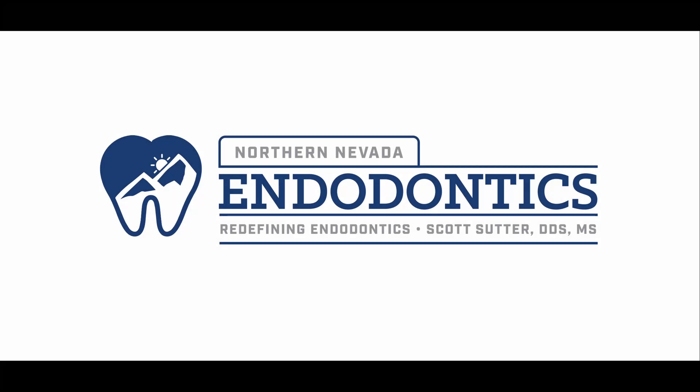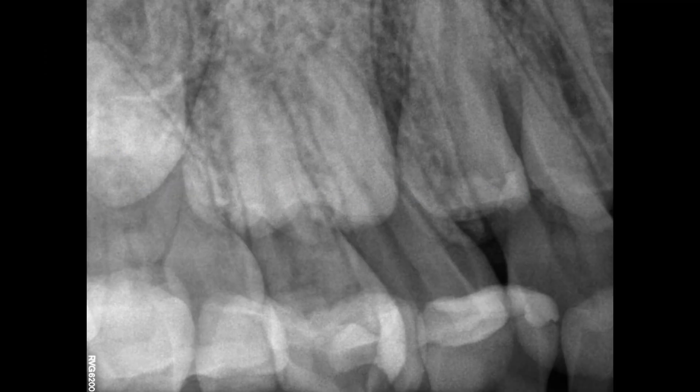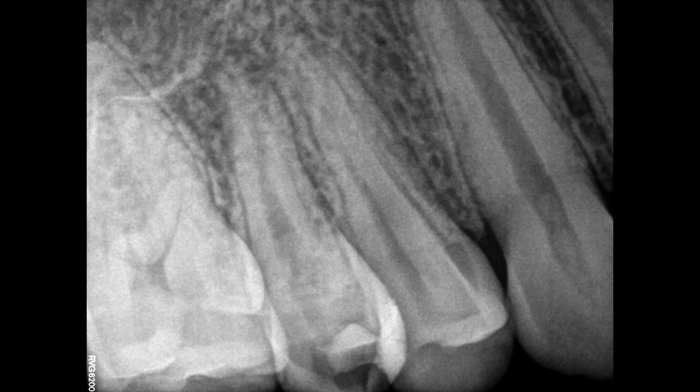Hello everyone and welcome back. We have a fun one for you today. A nice young gal came in with significant swelling from the tooth. You can see number four has that decay approximating the nerve inside there. It didn't really look that bad all things considered as far as the PA.